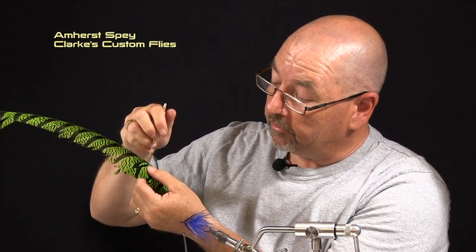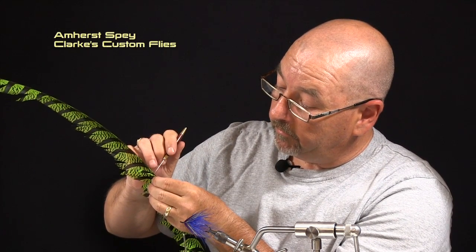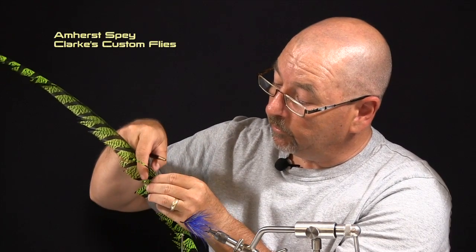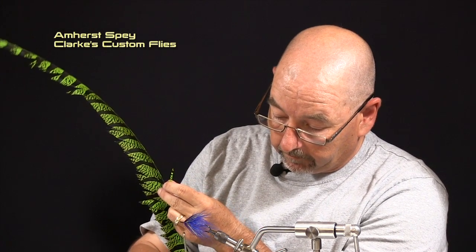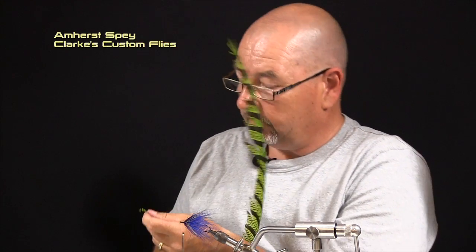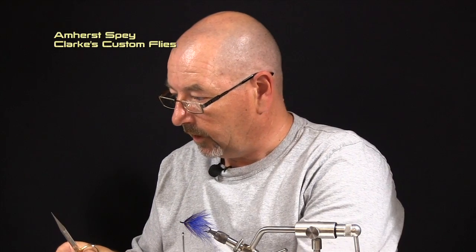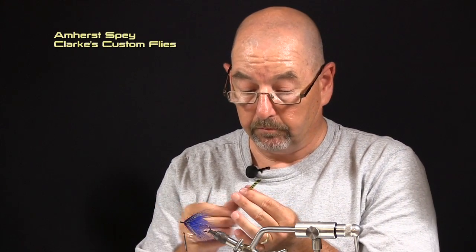I have my bodkin in my hand. These fibers are relatively thick so we can separate them relatively easily. Now all we want is 5, 6, maybe 7 fibers to do our wing. So we're going to come in here and separate 5 maybe 6. You can even come in and separate literally an individual barbel with relative ease with your bodkin. We're going to hold these and trim them right down to the stem and right off. This is a very small portion of feather compared to the entire tail, so you'll get multitudes of flies out of it.